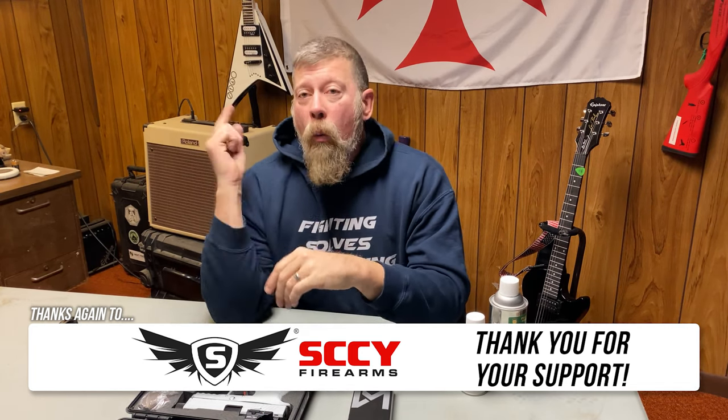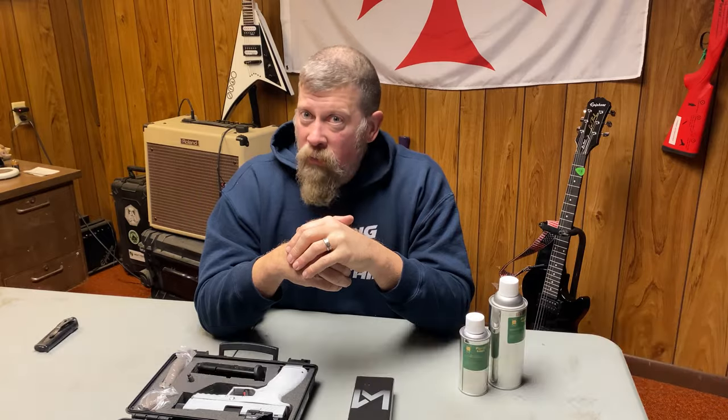All right ladies and gentlemen, Paul Markle from Student of the Gun. Remember: you're a beginner once, a student for life.